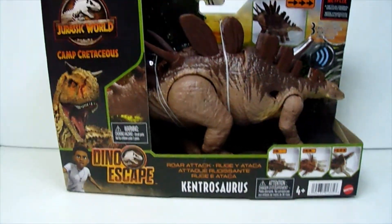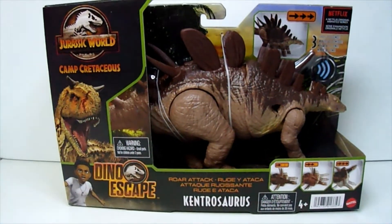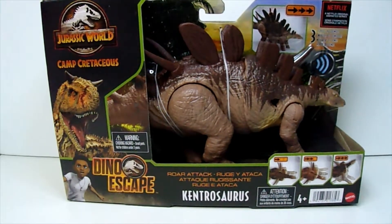This is Tyron logging on, bringing you a review of the Jurassic World Camp Cretaceous Dino Escape Kintrasaurus.